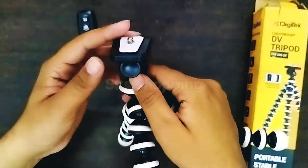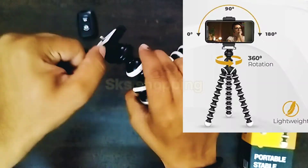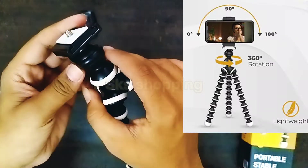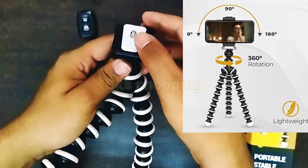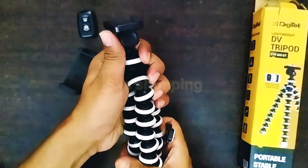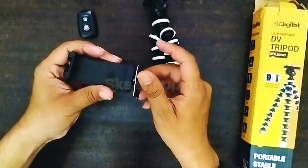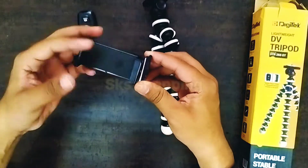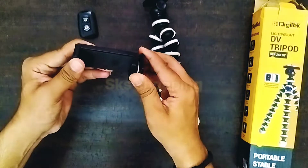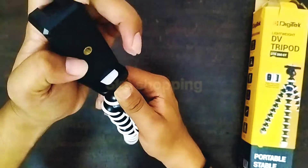We can rotate it 360 degrees. There is a release button which we can use to remove it. We can remove the head and put it in the mobile holder. This way we can easily fit it in the mobile holder, and click the button to lock it in the middle.